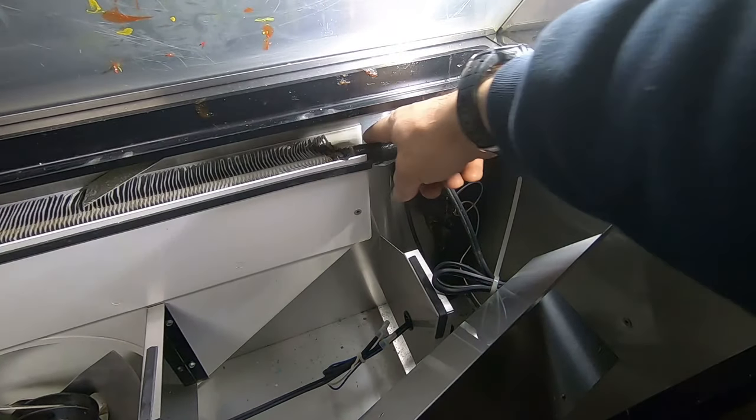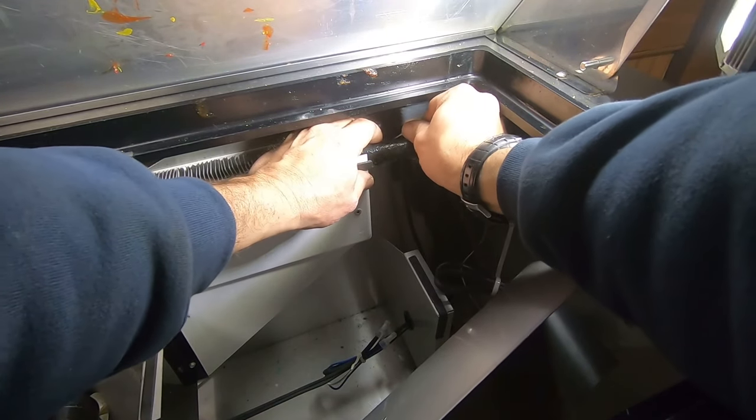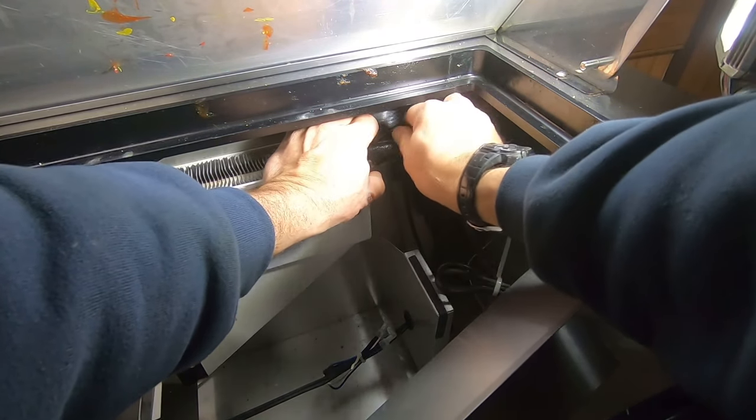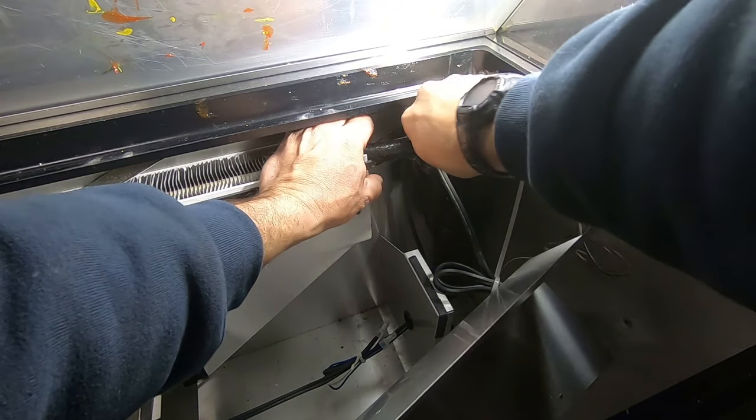Looks like we've got a little bit of oil here on this capillary tube. I'm going to pull the thermostat out. This senses coil temperature, not box temperature, for the shutoff point.